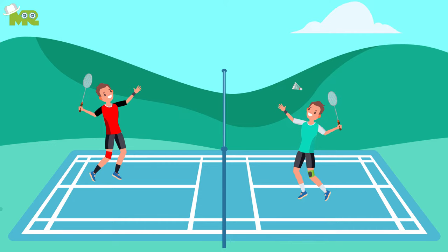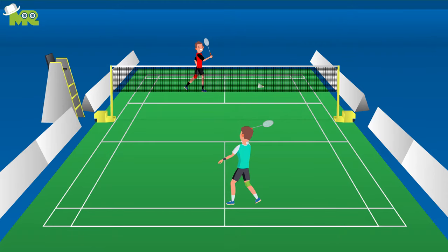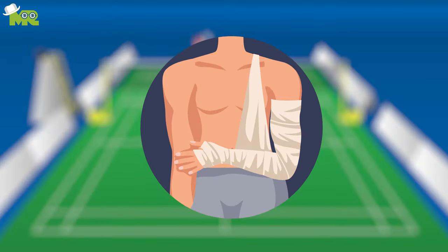Always be prepared. Since badminton is a fast-paced game, you'll have to move very quickly and efficiently. Make sure you have a sense of your body and its limits so you don't push yourself so hard that you injure yourself.